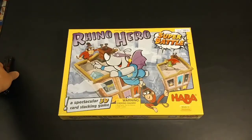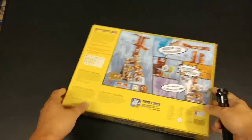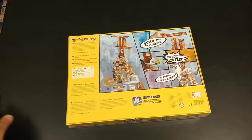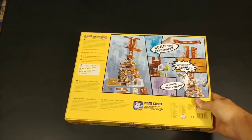We finally got it - Rhino Hero Super Battle. I played this at a game convention somewhere in North Carolina. I can't remember where, but I met Roy Canaday from Epic Gaming Night - it was actually at his home church. That's the first place I played this, and from that day I've been like, oh my gosh, when can I get this? It was only on pre-order through HABA, and I checked a bunch of little stores that carry HABA products. Finally my local game store, Cape Fear Games, got it in - they special ordered it for me.